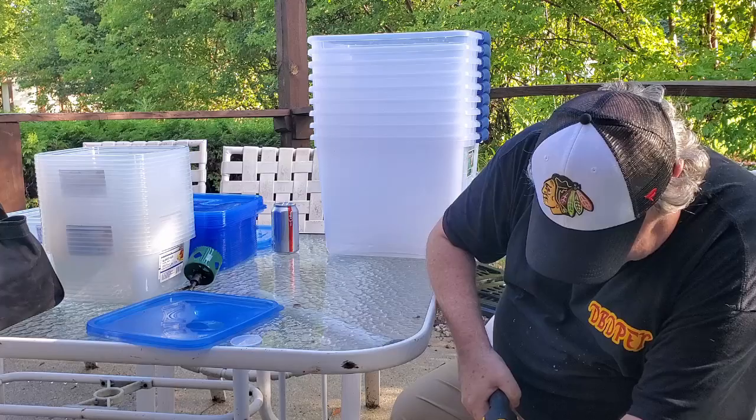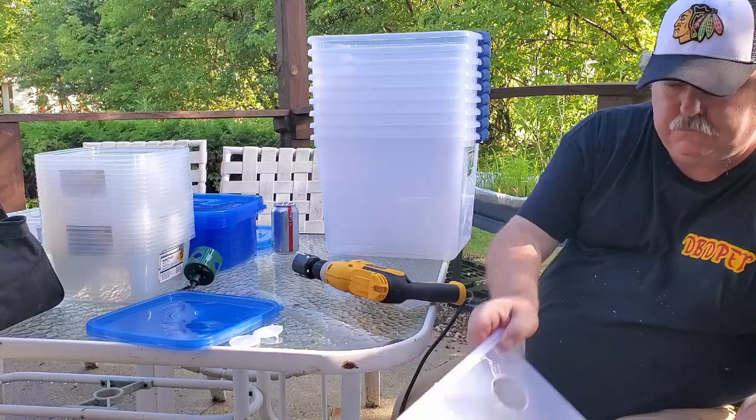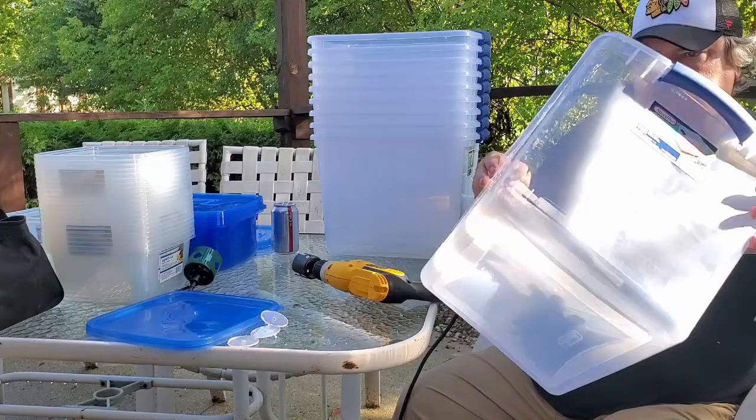We're finishing up the fourth hole here, and you can see it really doesn't take that much time at all to drill four holes in this container. At this point in the video I'll go ahead and skip forward so we don't have to watch drilling nine additional containers.